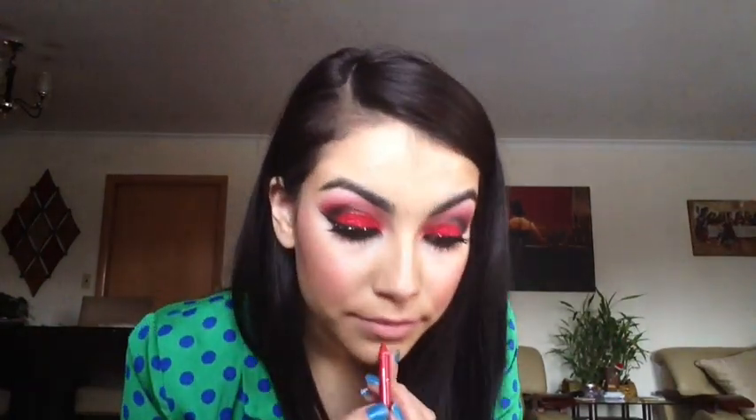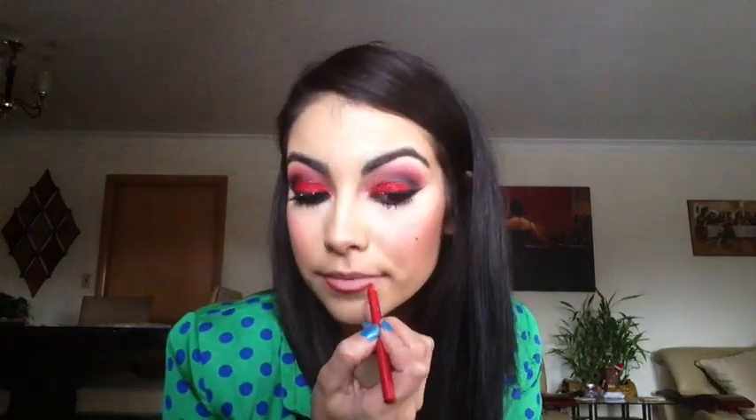Taking that same liner that you placed on your lid, you're going to use that to line your lips and make sure that you place it in the outer corner and kind of blend it into the center, making sure to leave the center blank. For the center of my lips, I went ahead and used Estee Lauder's lipstick — I forgot the name but go ahead and check it out. It's just a nice nude and I moved my lips around just so that I can help blend in the lip liner with the lipstick. Then I took a concealer brush and my foundation and cleaned the edges of my lips.